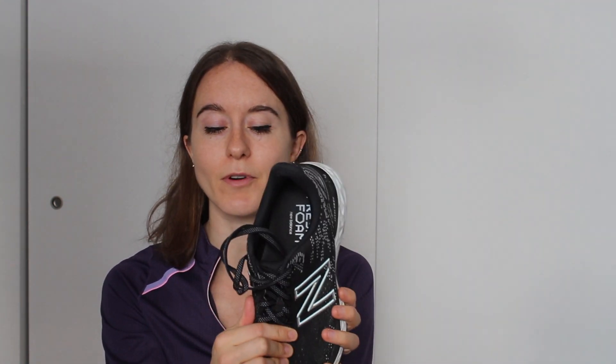It has a traditional upper and just feels really comfortable and really secure around my foot. The laces are really long on the 880 version 11, which is nice especially if you do a heel lock or some sort of different heel lacing technique. I used to do most of my long runs in this shoe but now tend to use some of my other shoes and save this mostly for my easy midweek runs.